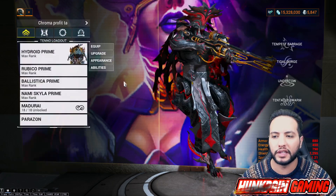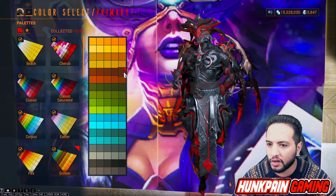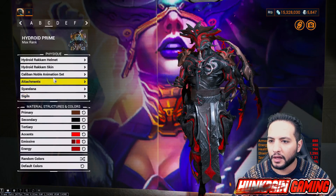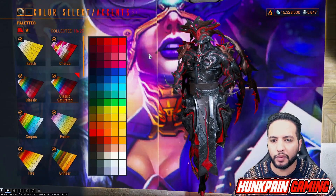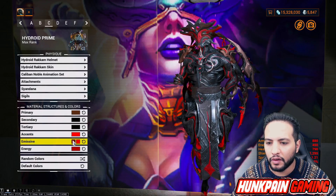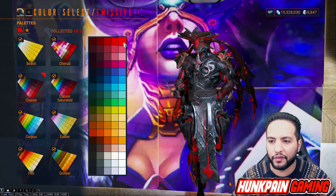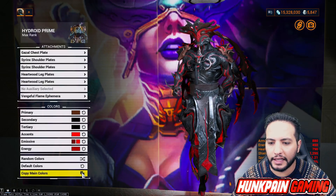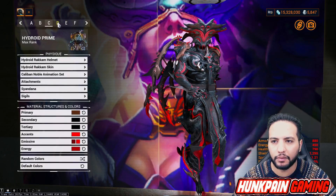No sigils for this one. Primary color we're going to be using this color from Grineer. Secondary we're going using this color from Smoke. Tertiary we're going to using this color from Smoke. For the accent this color from Classic Saturated. For the first emissive this one from Classic, second emissive this one from Classic. Energy we're going to be using this one from Classic. Attachment and sindana follows the same color scheme. Moving to D.